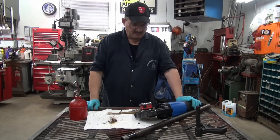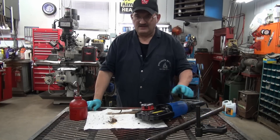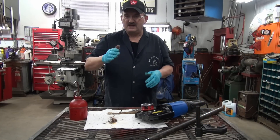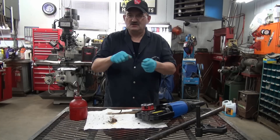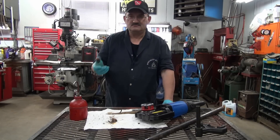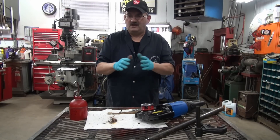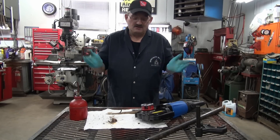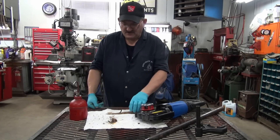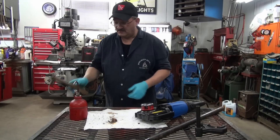I think the only complaint I'd probably have with it is I'm not real happy about the case. When it comes to plastic cases I don't like the flashed-over plastic on the hinge, because after a while it cracks off and then you have to try to make a hinge for it. I like cases with a true hinge, whether plastic or whatever — they almost last forever. But you get what you pay for, and it is a good tool. Lucky to even get a case with it, I guess.